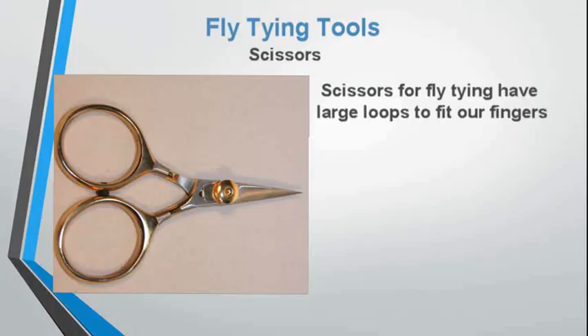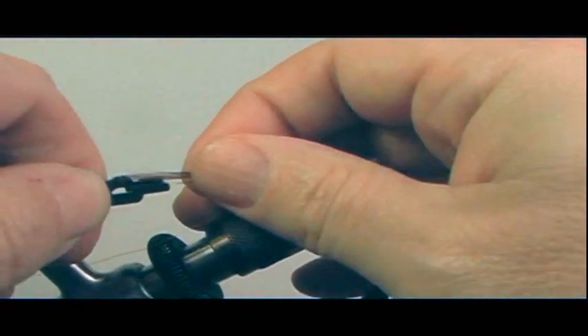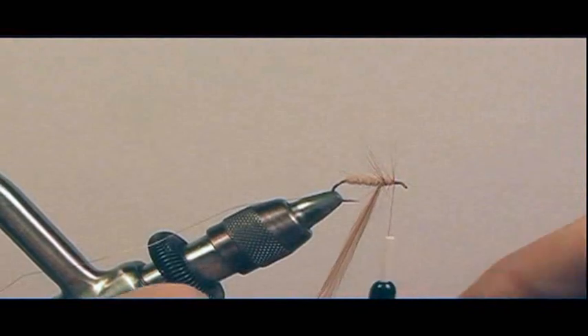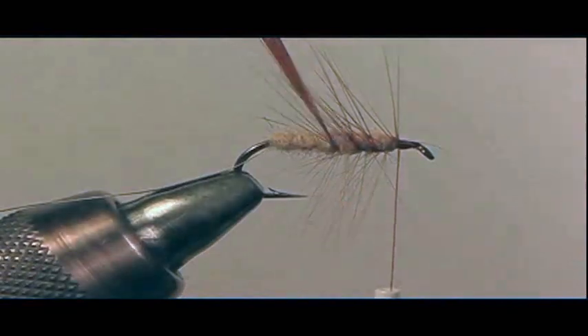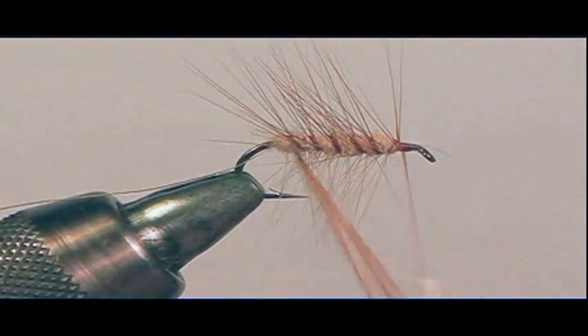Scissors for fly tying have large loops to fit our fingers. Hackle pliers are pliers that hold a feather or hackle to be wrapped around the shank of the hook. We take the hackle and clamp it in the hackle pliers — this is a rotary hackle pliers — and we just rotate it around the shank of the hook, palmer ribbing through the body towards the bend of the hook. Keep the feather taut with nice even wraps through the body, watching out for the point of the hook.